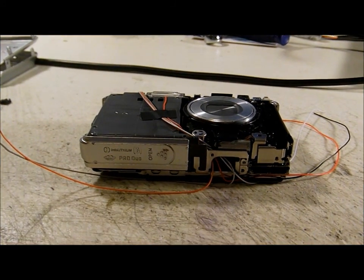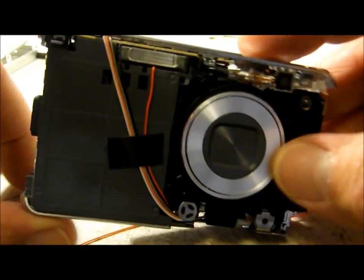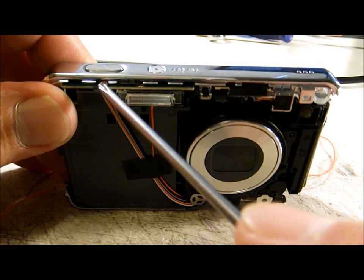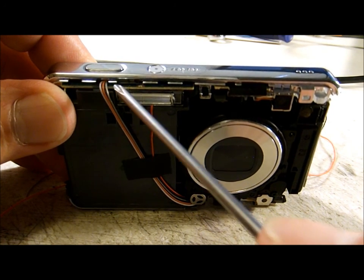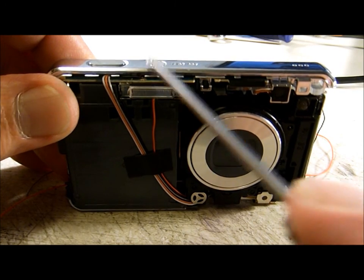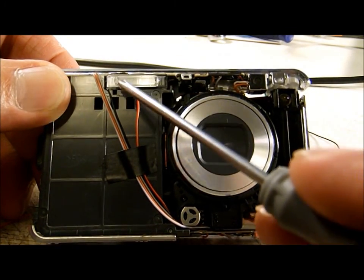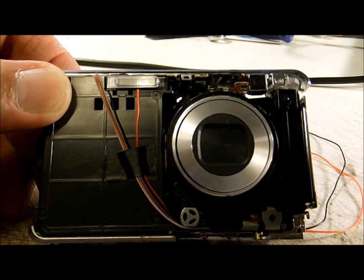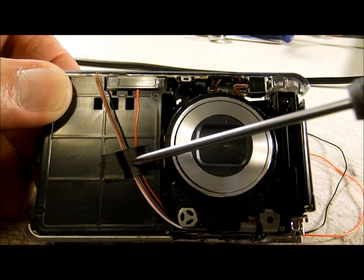Before getting everything back together, I want to show exactly how I routed my wires. The top trim bar is back on, and right in this location you'll notice my power, common, and shutter wires coming out between these two tabs — that seemed like the best place to route them, keeping them out of the way when connecting the top trim piece back over the shutter and power bar.